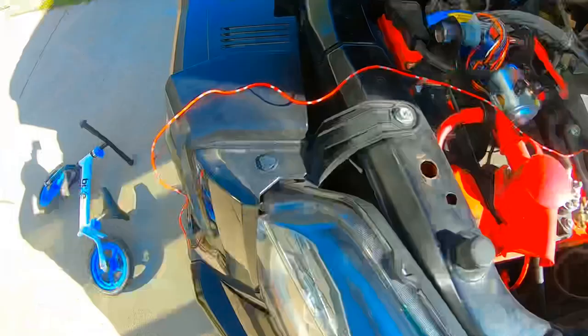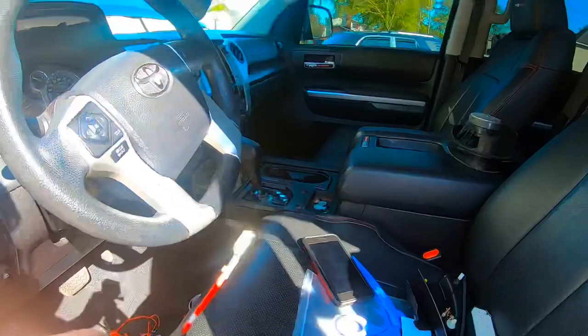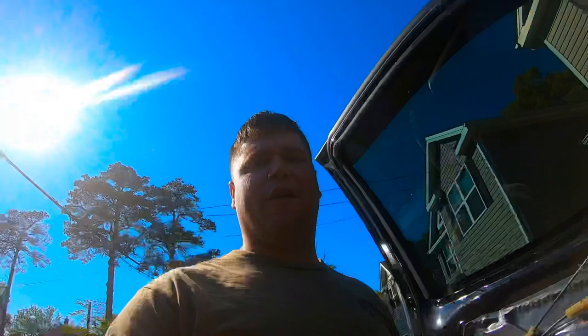The ends came with these rubber ends right here. I'm going to take those off and put heat shrink over it instead. I don't really like those rubber ends — I like it to be heat shrink, more sealed up from any moisture and weather. I also ripped out some wiring from an older light project I used to have on the truck and went ahead and pulled all that old wiring out too.